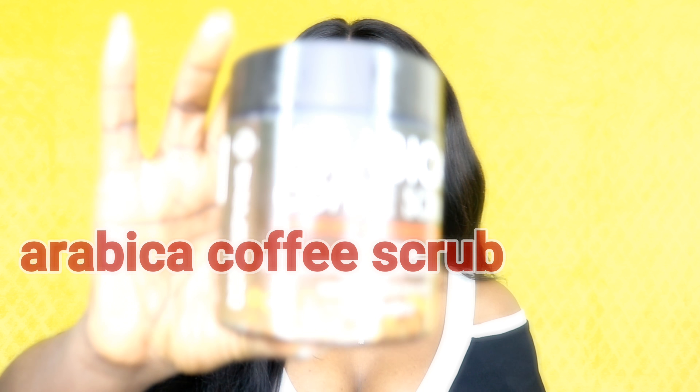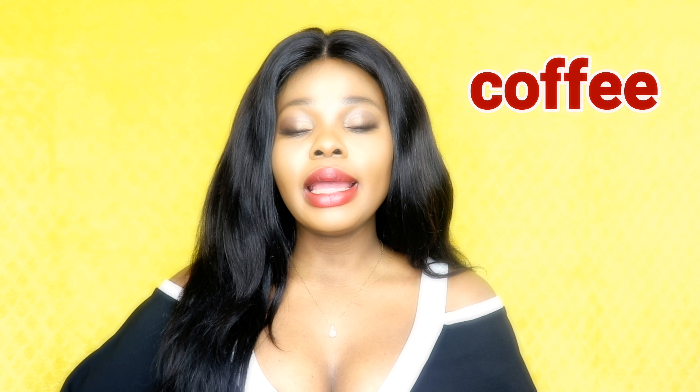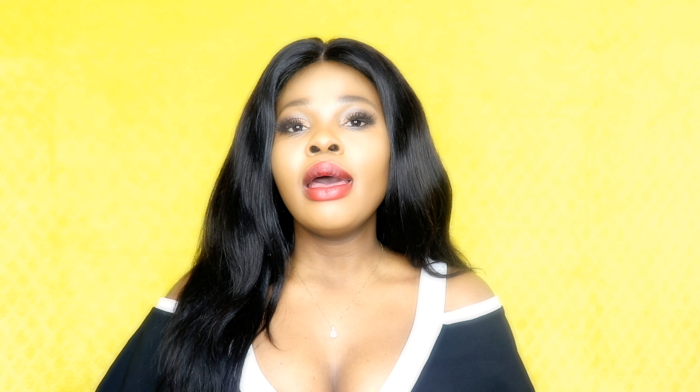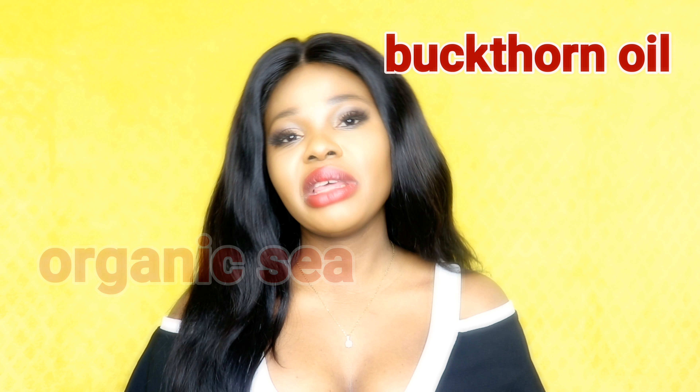Today I'm going to be doing a review of this amazing product I've been using for quite some time now. Since I've been using this scrub on my skin I've noticed a lot of difference. This is an Arabica coffee scrub — it's made with coffee, it's 100% natural, and it's enriched with organic seed oil as well as buckthorn oil, which helps to reduce stretch marks.